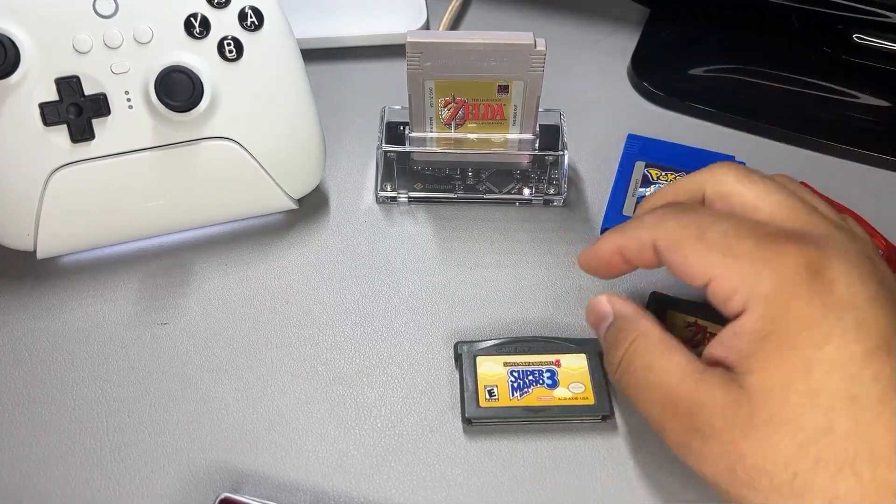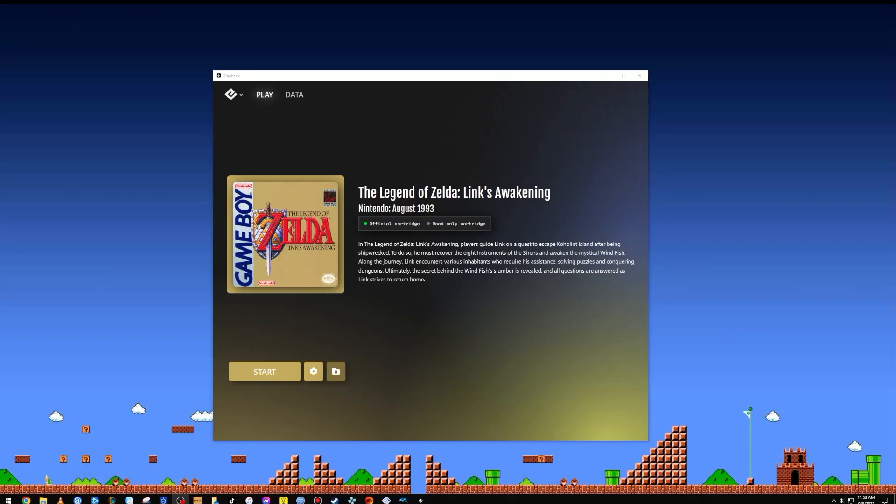Once you've selected your game and have the Playback software running, you'll be shown the cover art for the game. It's a great feature that I absolutely love, and it's also able to detect whether a cartridge is genuine or fake.